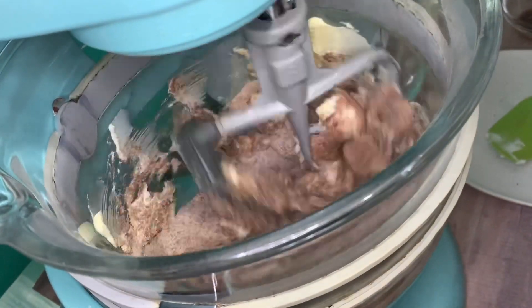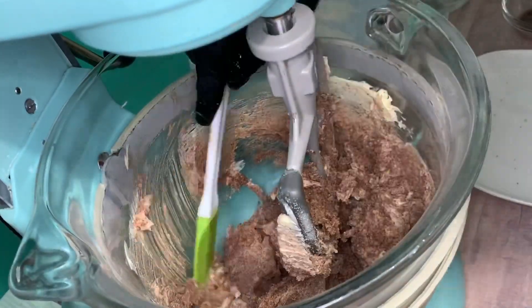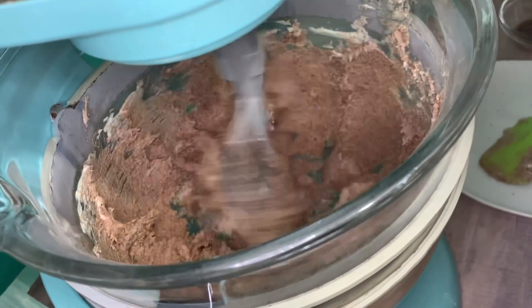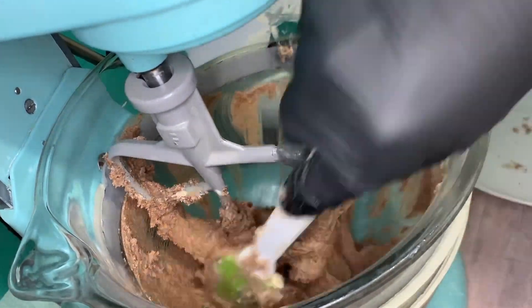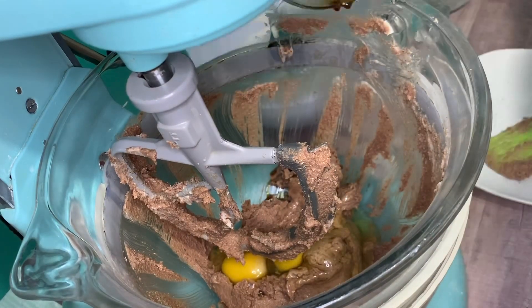You may have to scrape your bowl down a few times just to make sure that everything is mixing together evenly. Now we'll add the eggs, vanilla, baking powder, and mix that thoroughly.